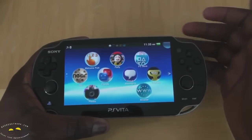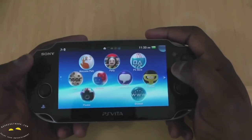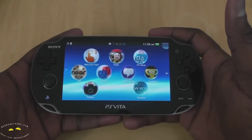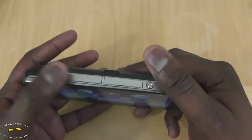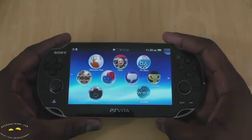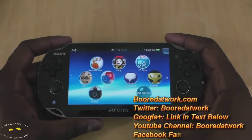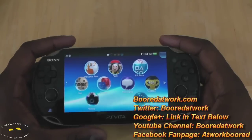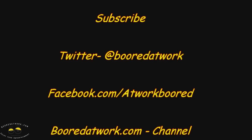We'll spend some more time with the Vita — we'll check out the applications, gameplay, and the browser. We'll do some gameplay reviews, including Uncharted and a couple other games. As a gaming device it's multifunctional and not heavy; it feels comfortable. This is Thundee — if you have any questions or comments about the PS Vita, let us know. Don't forget to subscribe on Twitter, Facebook, and YouTube — it's all BorderWorld with two O's. Thank you, and always enjoy entertainment.